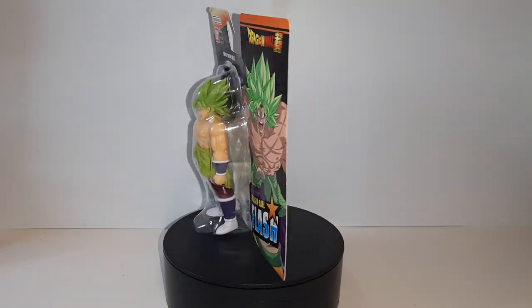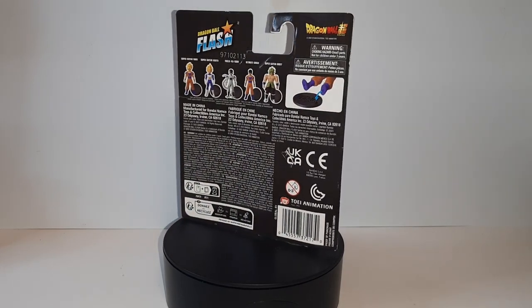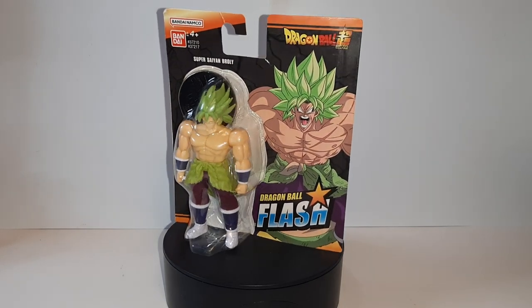Hello everyone, it is I, Pyro Harden here, doing another figure review slash unboxing video. This time on another of the Dragon Ball Flash series of figures — this time it is Broly!